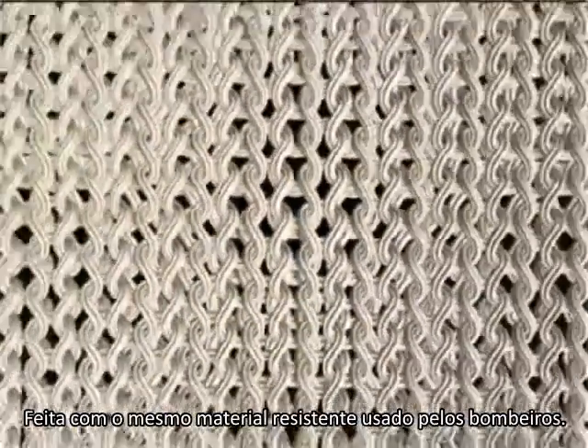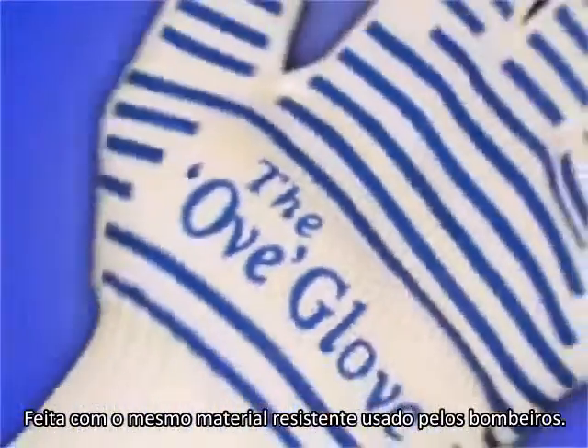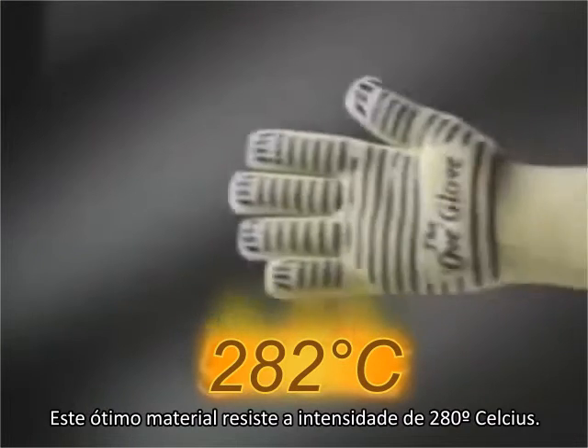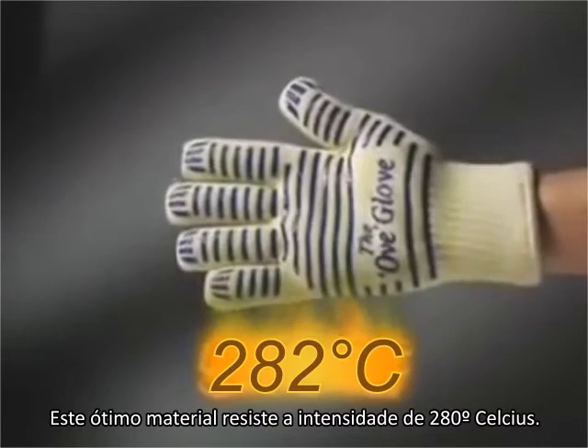The OfGlove is made from the same flame-resistant material used by firefighters — Nomex and Kevlar by DuPont. This tough material resists intense heat up to 540 degrees.